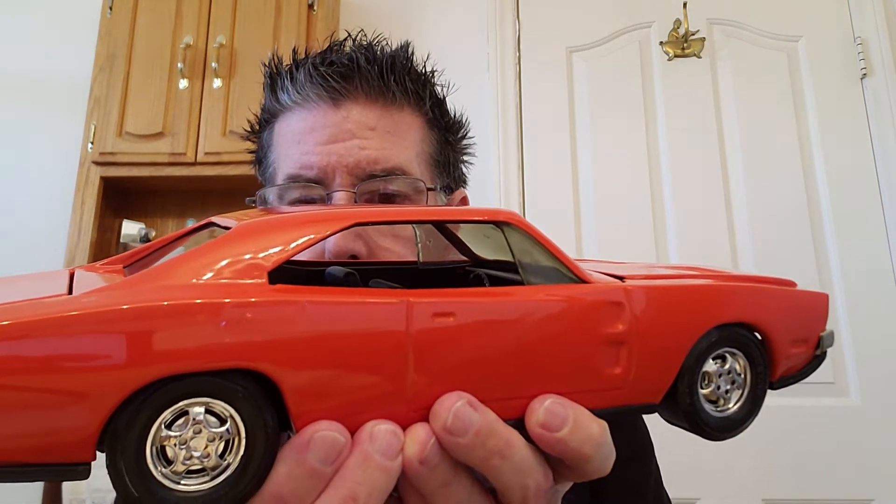We have here a 1969 Dodge Charger, made by the Rattle company in 1981, and it's all die cast. It is also considered a Tootsie Toy — so Rattle made it in 1981, but it is considered a Tootsie Toy.